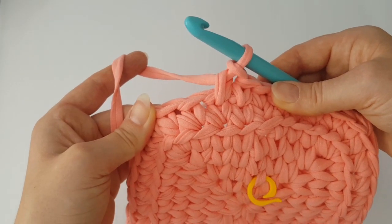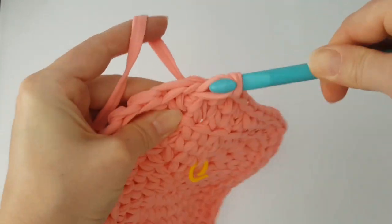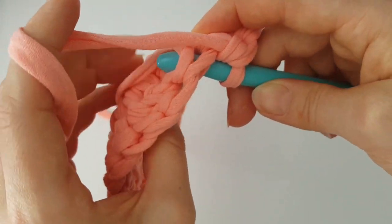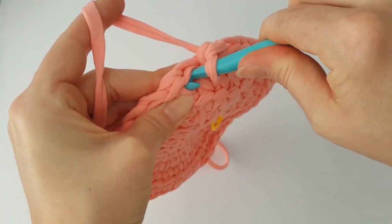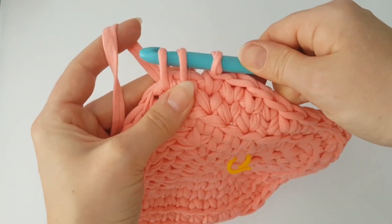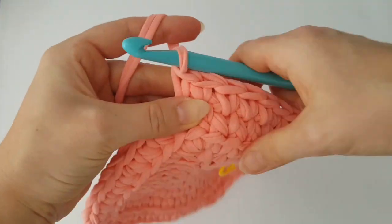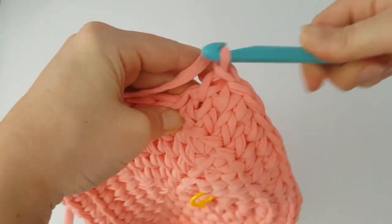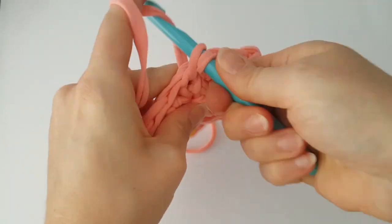Make one more normal single crochet in the next stitch, then make again the corner single crochets with the different technique. Insert your hook into the middle of the single crochet from the previous round, grab the yarn, don't finish the single crochet. Insert your hook into the next stitch, grab the yarn, pull it through, take the loop off your hook and finish the first single crochet. Put the loop back on and make the second single crochet. Then make one single crochet in each stitch to the next corner and continue working like this every round.